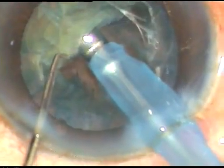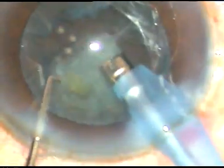The machine being used is the Oertli Cataracts Easy phaco machine. Flow rate is 45 ml per minute, vacuum is 450 mmHg, and ultrasonic energy is just 60% in this grade three cataract.